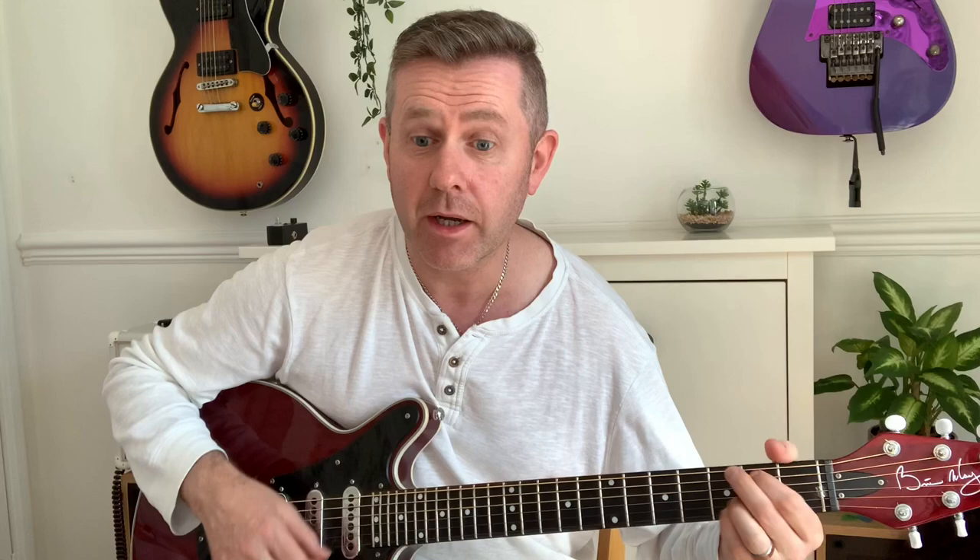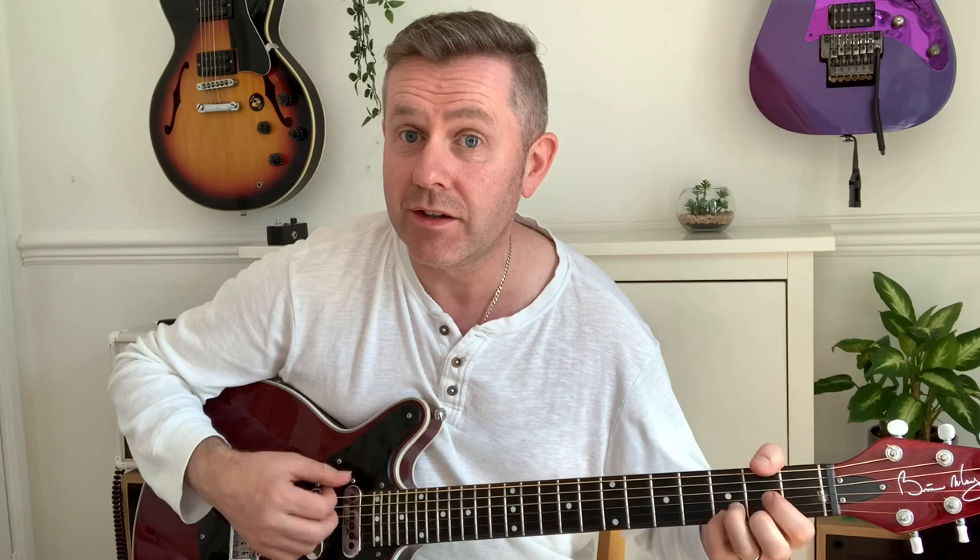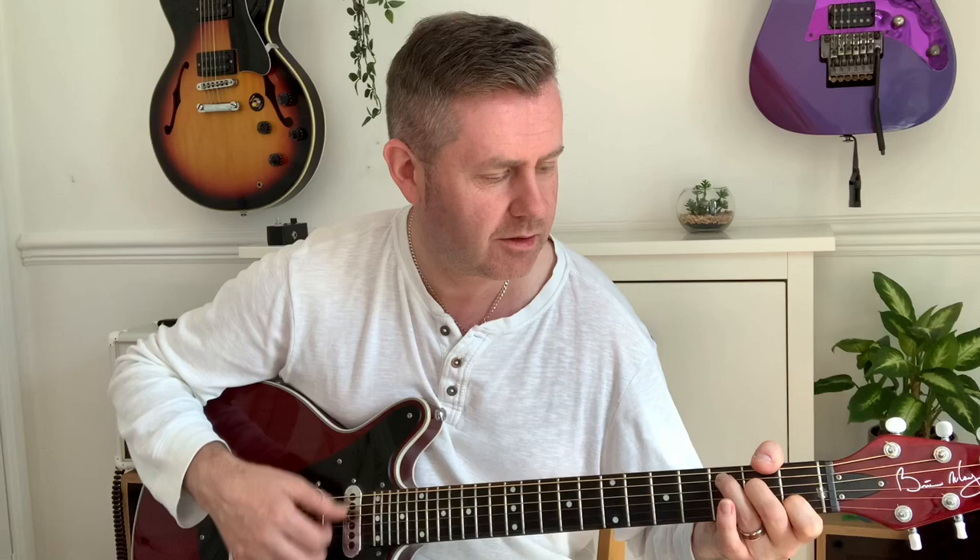Now the song itself — if you were just going to strum it, the chord progression would be G to E minor, to C, to G, to D, to C, to G. That's how you would strum it.